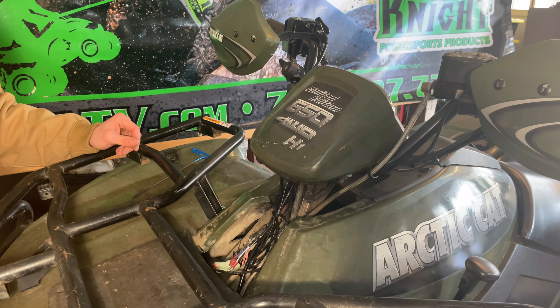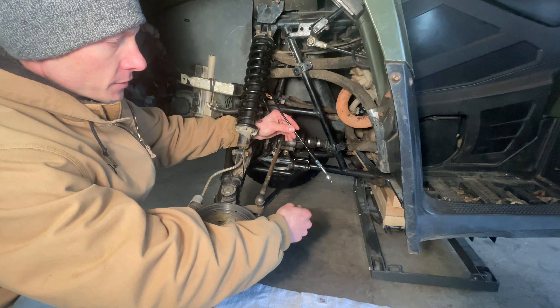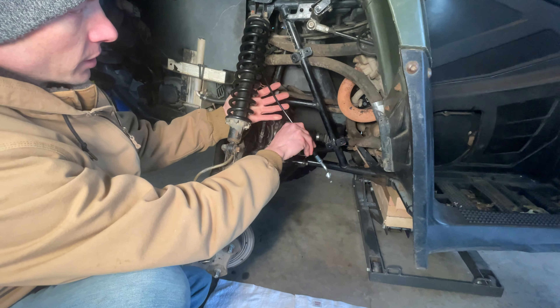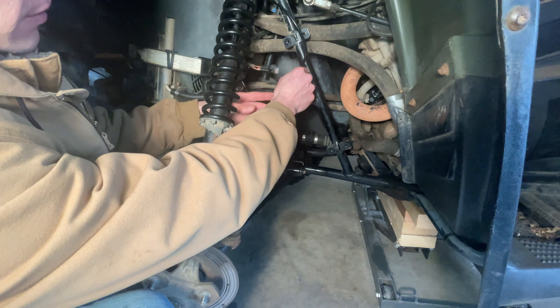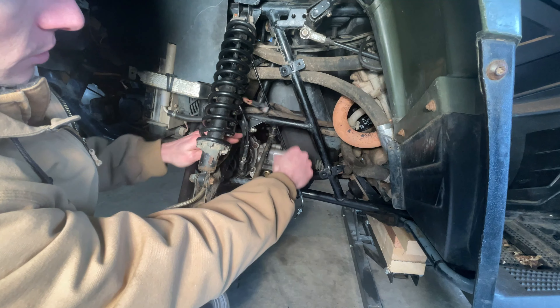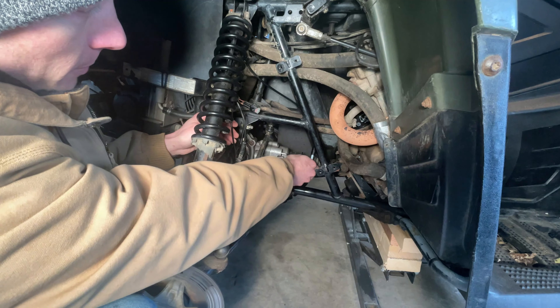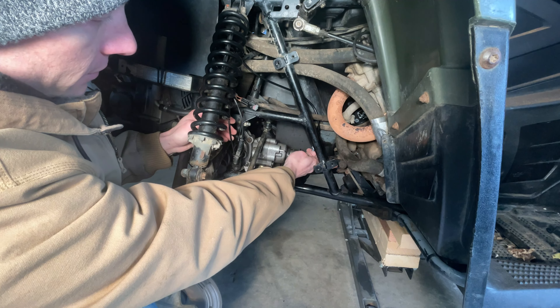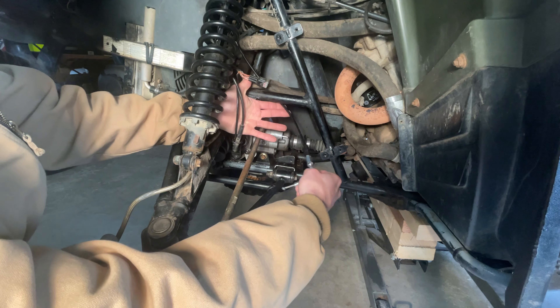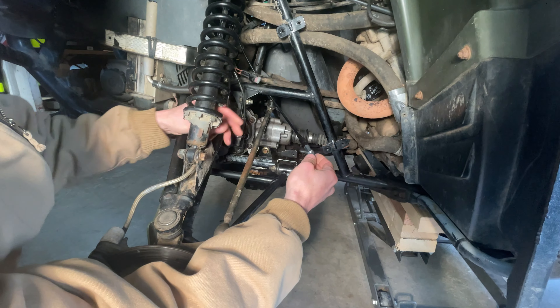Now we can put the actuator on. First, make sure to route your cable away from any moving parts or the hot exhaust. I found that going on one side of the coolant line here was a good spot — it's going to end up right around this position. Make sure there are no sharp bends or kinks or anything in the cable.